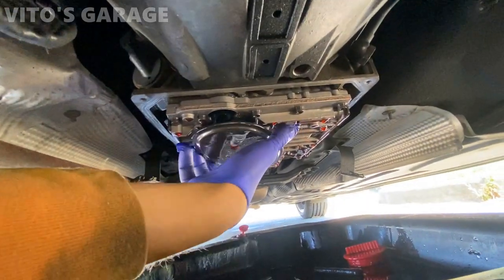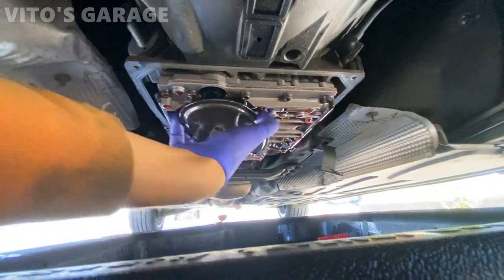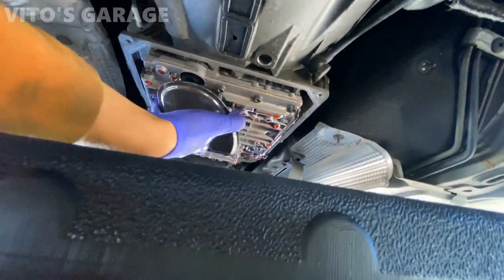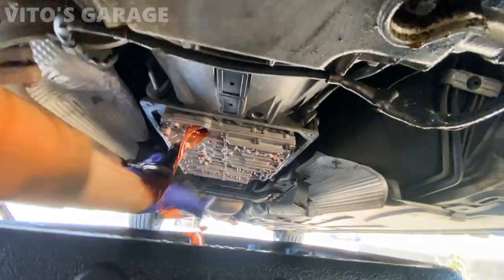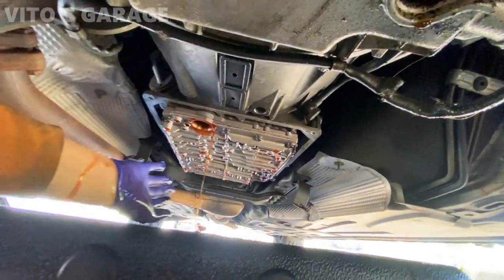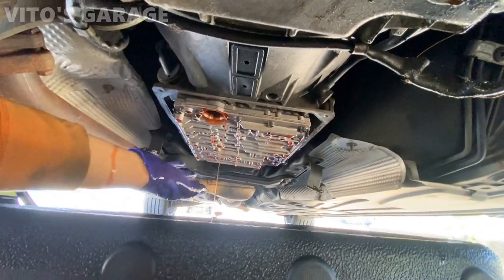So this filter is just like a press fit. There's gonna be more oil coming out — there we go. I'm gonna let this trans drip for a bit.